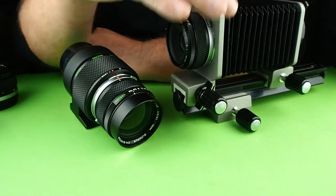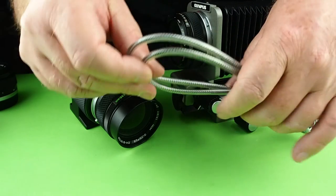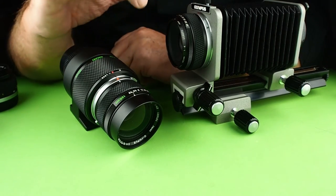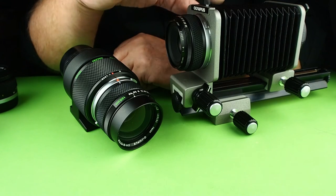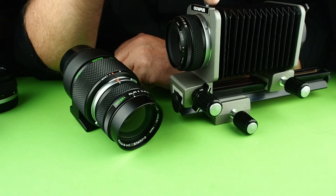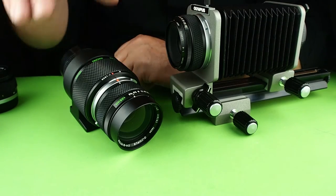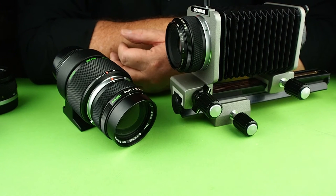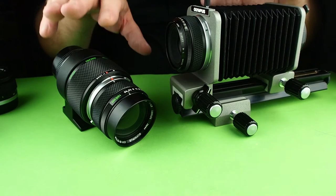There are extra stages you can get for the bellows, a double cable release which you'll need in some cases, and a copy stand that goes on the front. The bellows is probably the most photographically versatile of the accessories, however it's also quite large and hard to take out in the field. You'll generally need a tripod — which is why it comes with a tripod mount — so make sure you buy one with a tripod mount. Handheld can be a little bit hard.